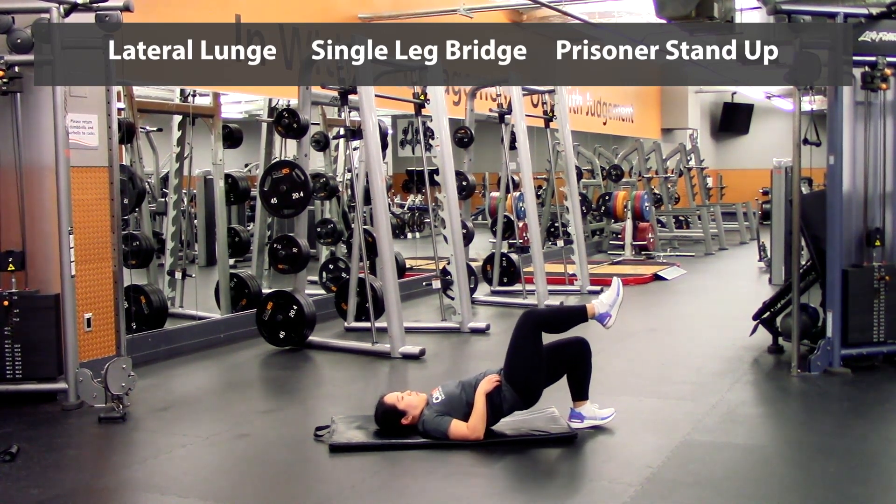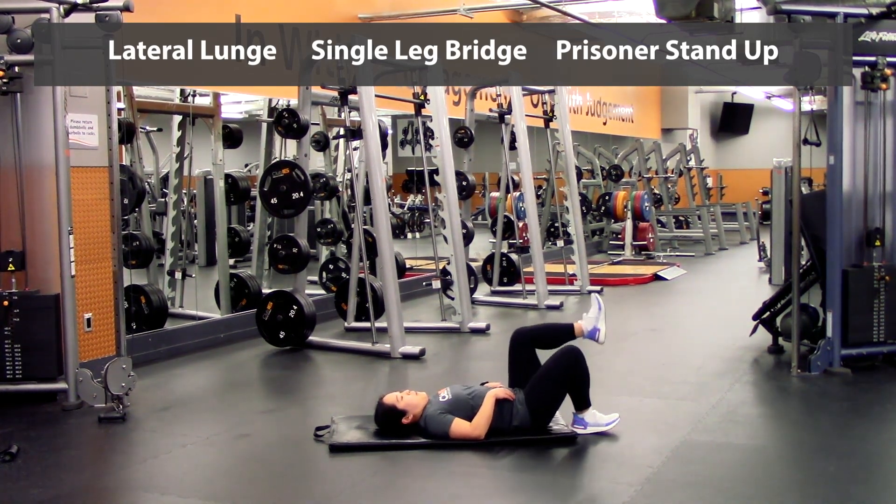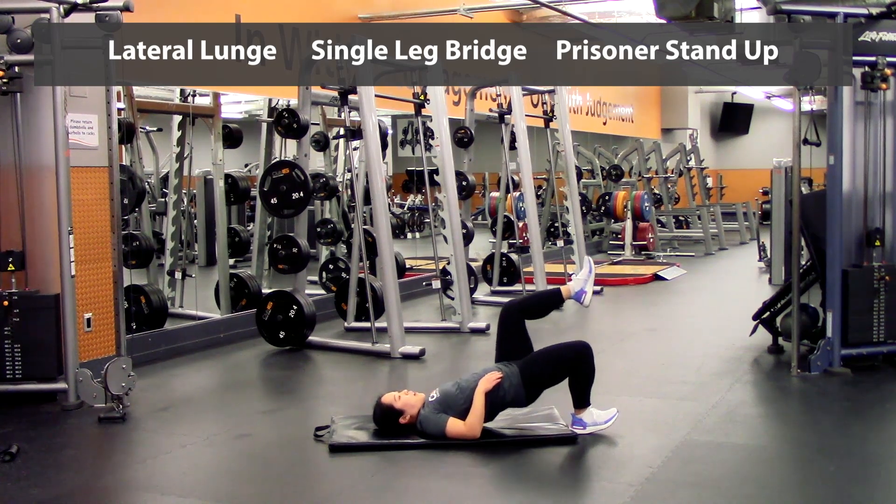Three, four, five — and we'll switch sides here — one, two, three, four, five.